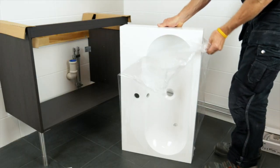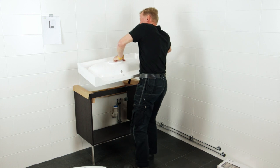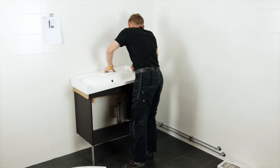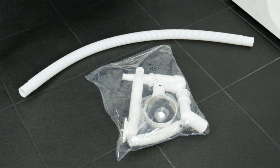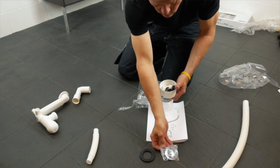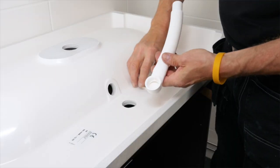First turn the washbasin upside down to install the overflow pipe and ring according to the assembly instructions. All our washbasins come with a water trap. Screw the parts together loosely.